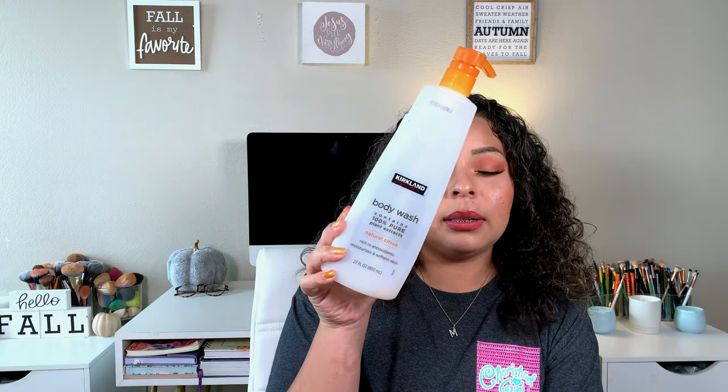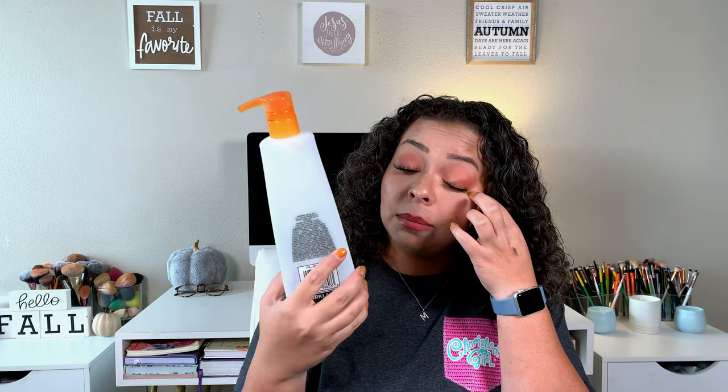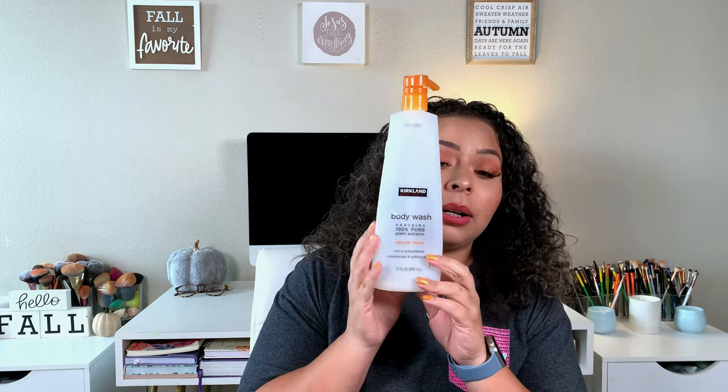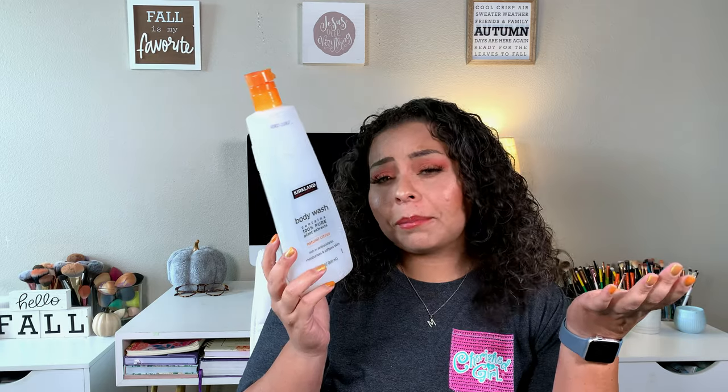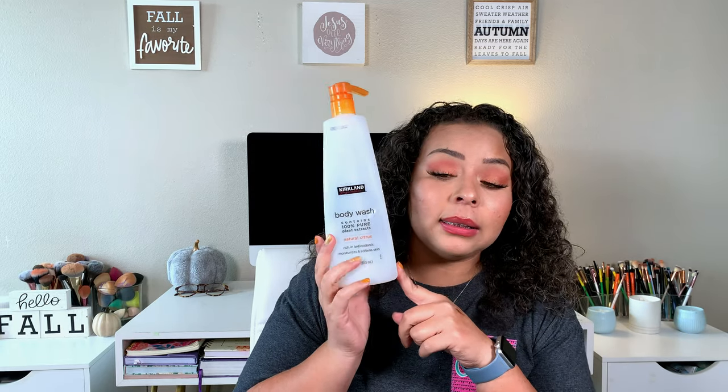Then we finished up this Kirkland's natural citrus body wash — that's mostly water at this point, we were too lazy to get another one. I like it; it's a body wash. What I notice is that it doesn't dry out my skin, so it's pretty good. It smells really good too.